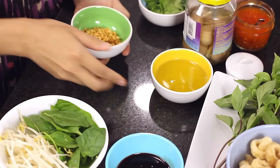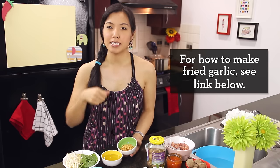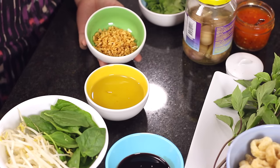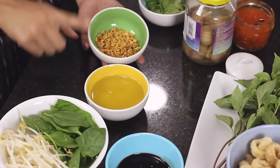Fried garlic — we're going to sprinkle this on top and it's really going to add a nice garlicky boost to our soup. It's basically chopped garlic slowly fried in oil, and this is the oil it was fried in, which is super garlicky. I'm keeping them separate so the garlic stays crispy, but if you're using it all right away, you don't have to separate them.